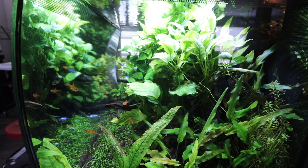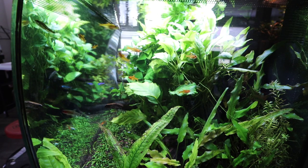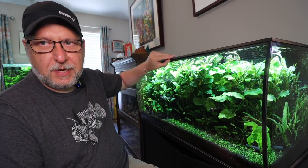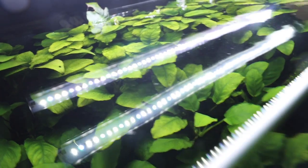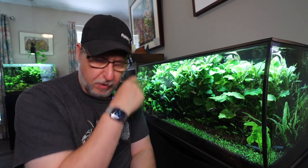Even with that price, I do highly recommend that you get the second light. If you look in the top of here, there are two lights. They are smart lights that you can work into the app. They can be worked independently, or you can copy the config from one to another. They're one of the coolest features of this tank. I love, love, love the lights and the way they ramp up and ramp down.